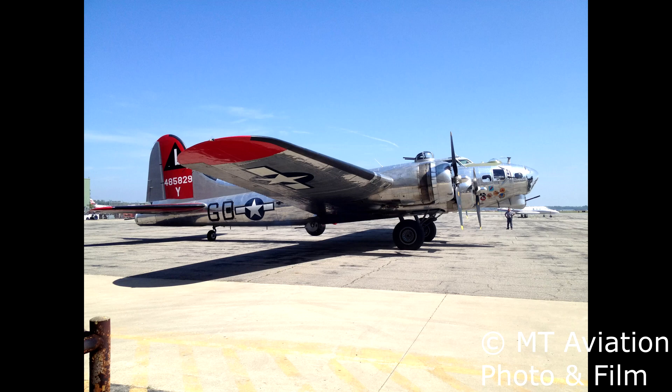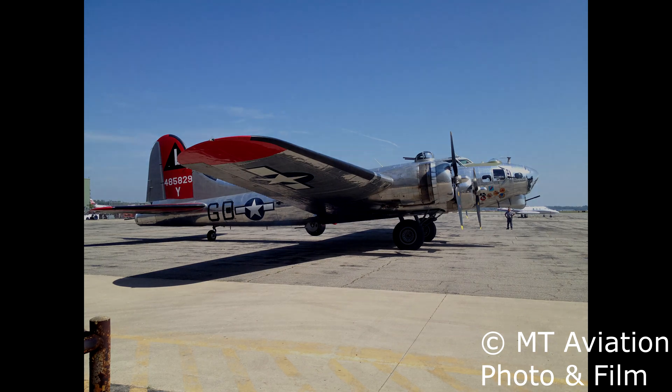In May 2023, the FAA released the AD outlining the inspection procedures. I recently had the opportunity to work with the Yankee Air Museum as the inspection procedure became live. In today's video, we take an up-close look at the inspection procedure that took place on Yankee's B-17 named Yankee Lady.